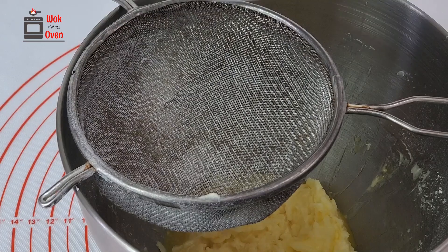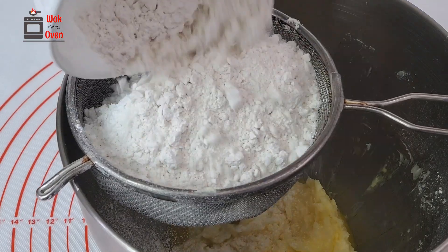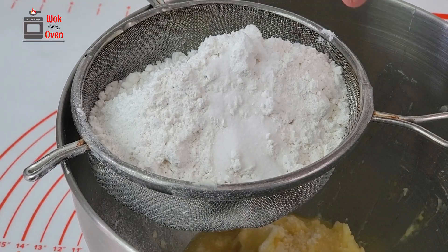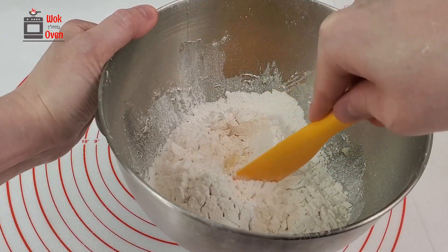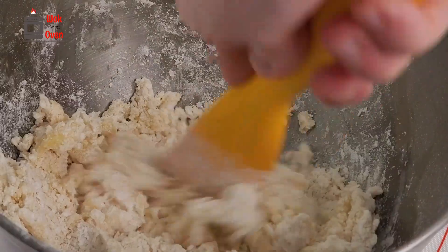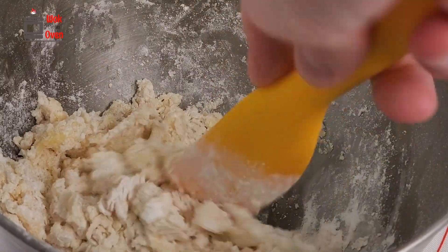Now, sift your cake flour, table salt, and tapioca starch through a strainer into the mixture. Using a spatula, mix everything well together until you don't see any more white flour spots.